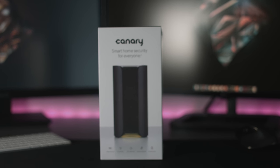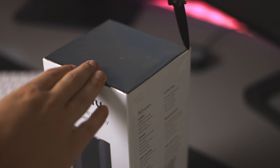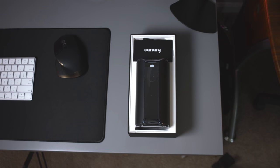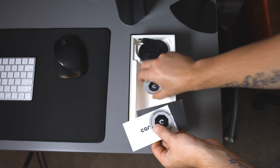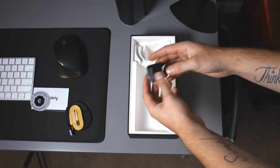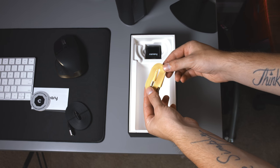The Canary Security System is a small system that has a lot of standard great features but for me, lacks more than it offers. Out of the box is of course the Canary, some papers and stickers to place on your doors warning off intruders, two cables, a very long micro USB cable for power, a power brick to go along with it, and an auxiliary cable for pairing.